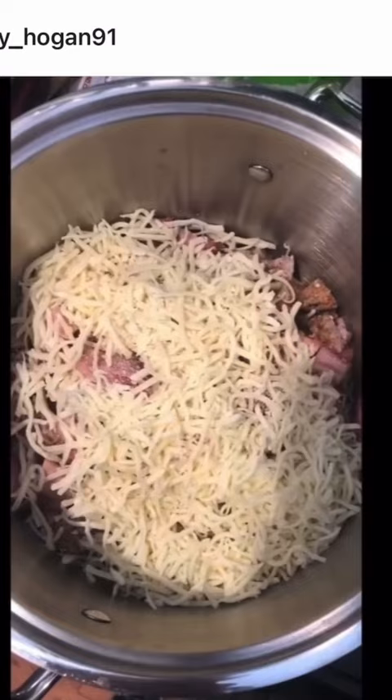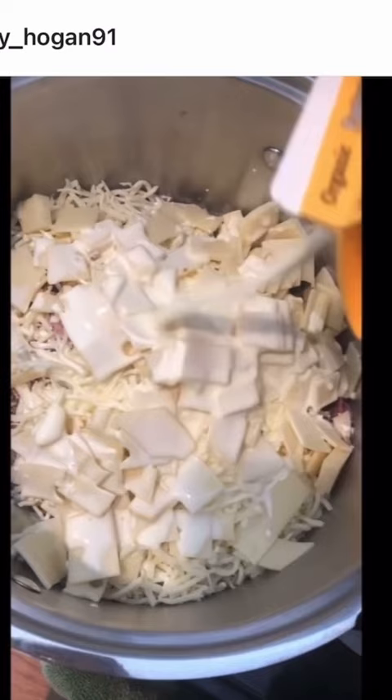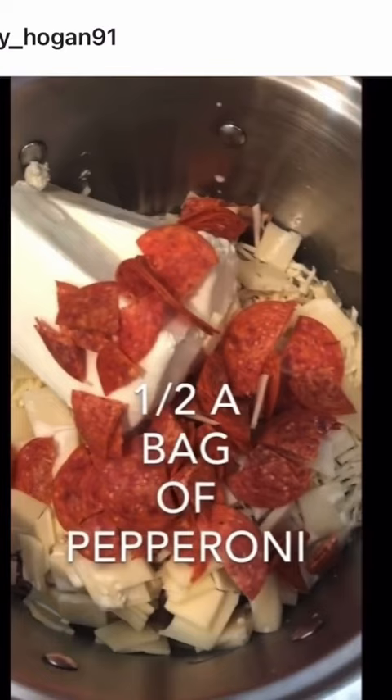Eight ounces of mozzarella cheese, about eight ounces of Swiss cheese, some heavy cream, two bricks of cream cheese, pepperoni, and some mayonnaise.